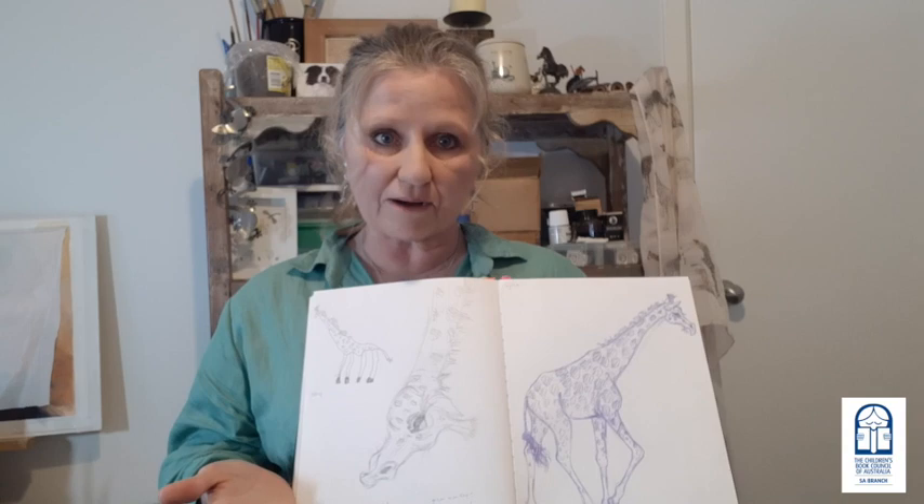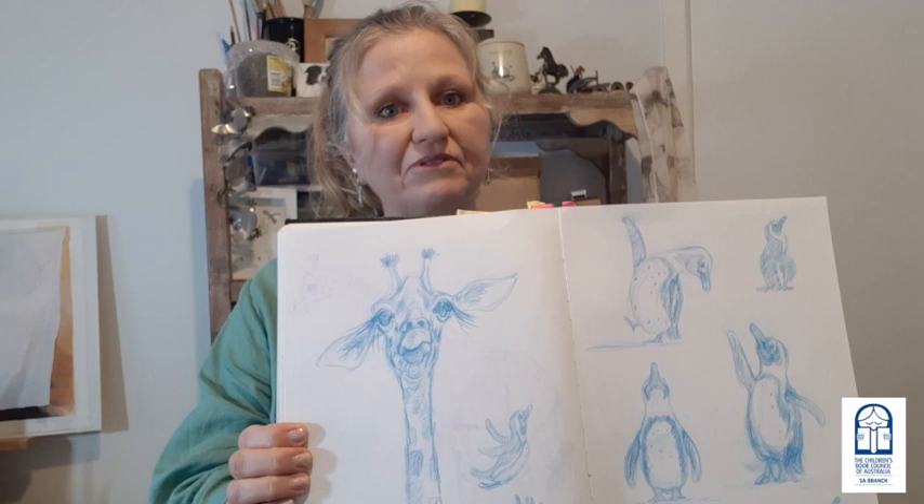Sometimes I get creator's block, and in order to overcome that I'll do a simple thing like change pencil. That's why some of these drawings are blue.